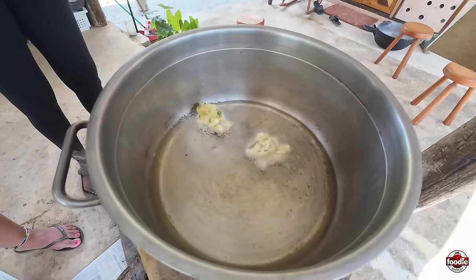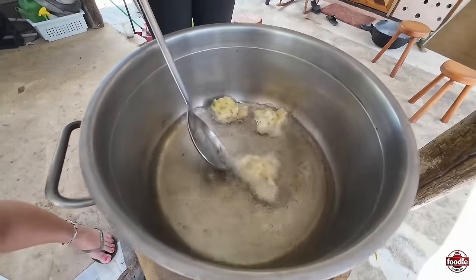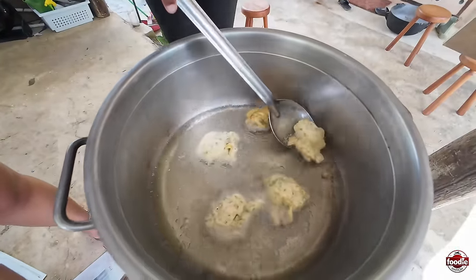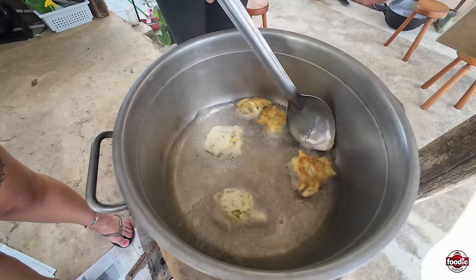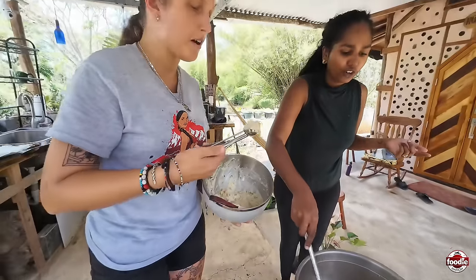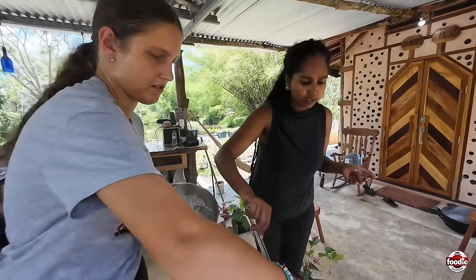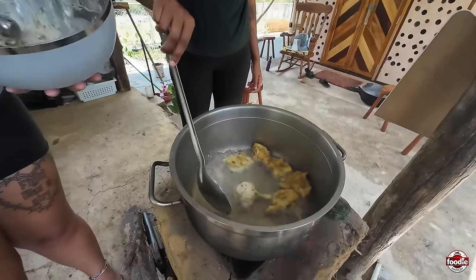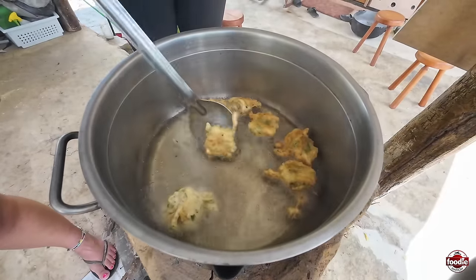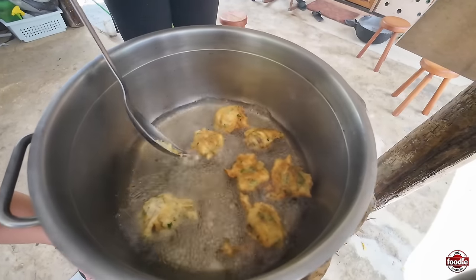You scoop the balls in — I've never used one of these before. Just go in close, press it and it goes in. This is called a cookie scoop — you use it to measure out cookie amounts and make them the same size. As soon as we drop it in, because the pot is so hot it instantly comes off the bottom, then I flip it around, and we're just looking for that golden brown color.